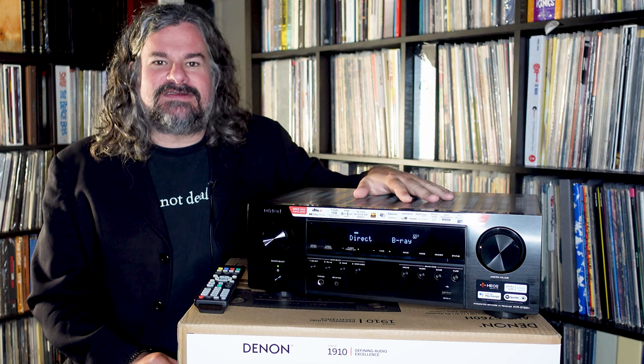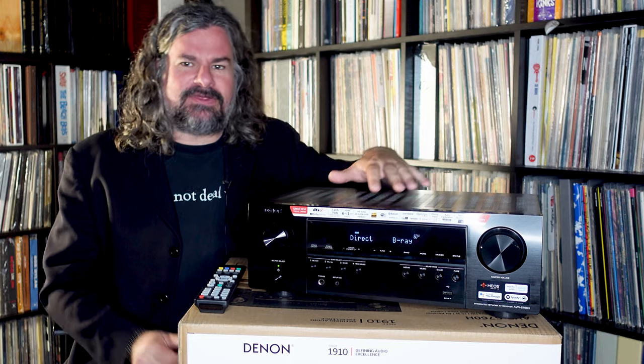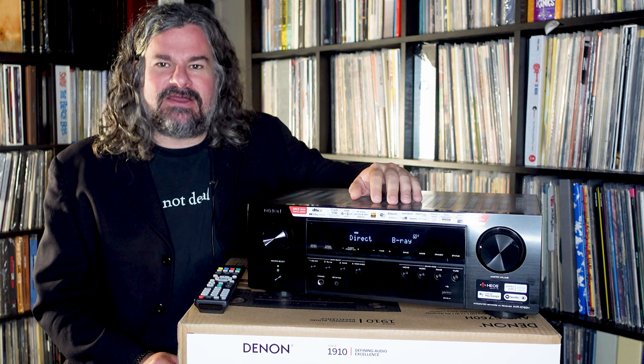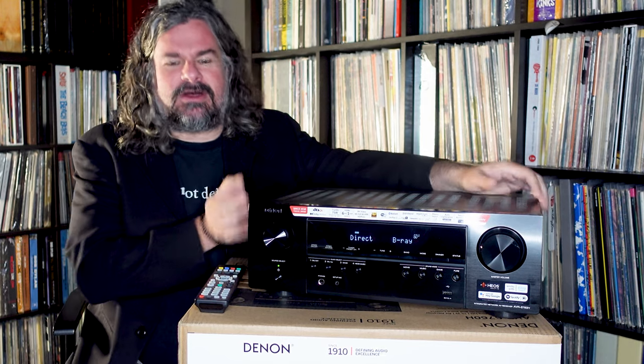The Japanese company has been at the forefront of a lot of this technology, and they have various levels in their range — from the sort of initial consumer end all the way up to high-end systems that are the heart of many home theaters and for people who love listening to music and movies. And this is a very interesting model.